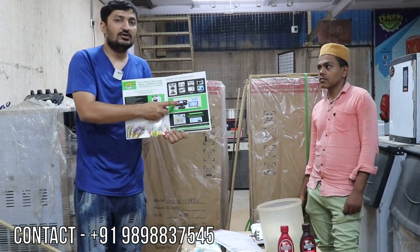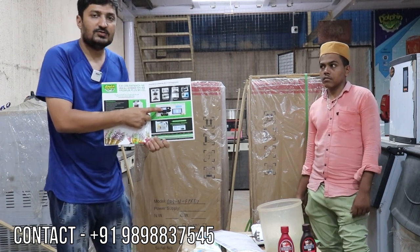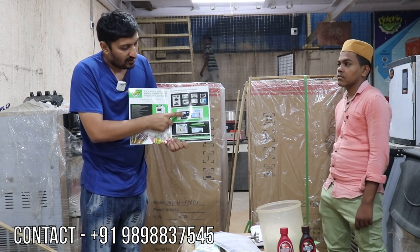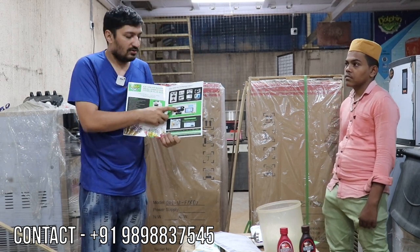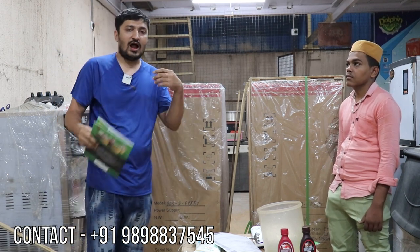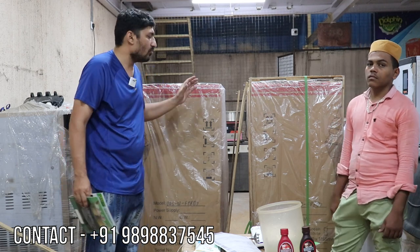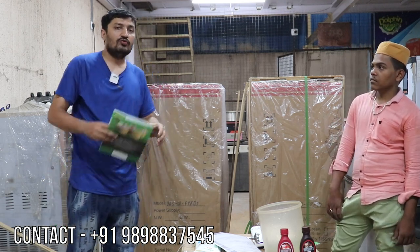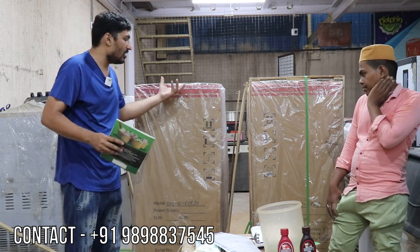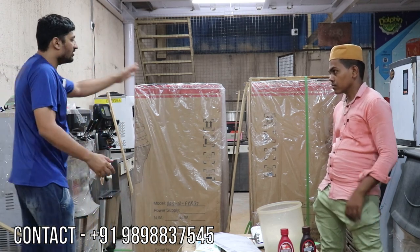We are manufacturing a 7-inch touch display — you can see it like a tablet mobile. You can manage everything from the display: how to make hard ice cream, how to make soft, how to fill air in the machine — everything you can modify with the display. So let's start showing you how to unbox the machine and everything.